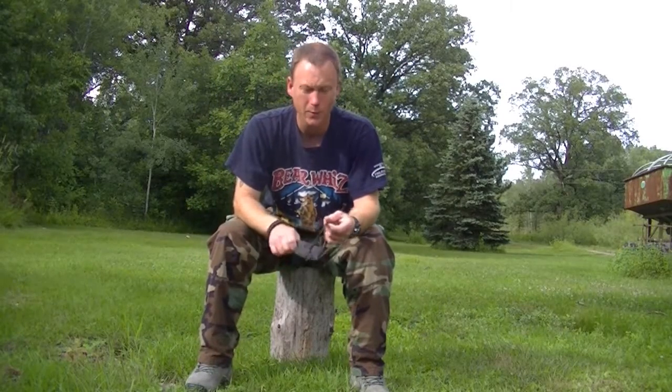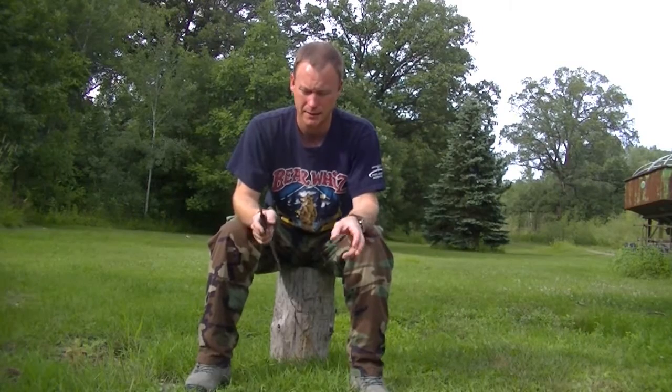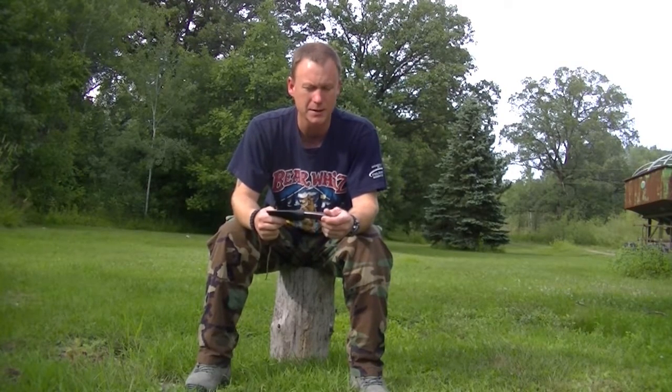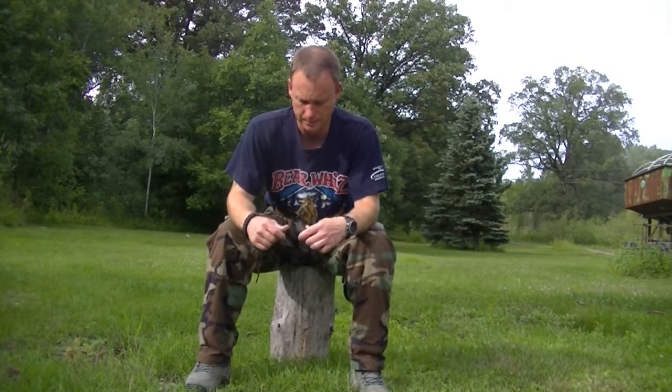Hey guys, today I'm going to do a knife review. I won a knife through a Facebook contest from Primal Edge Knives — Joe Honeycutt makes these knives. This one is the Mako. You can find all of his knives if you look up his Facebook page, Primal Edge Knives, or message him. So I'm going to do a little review on this one.